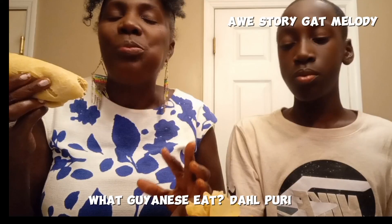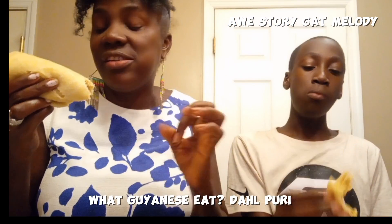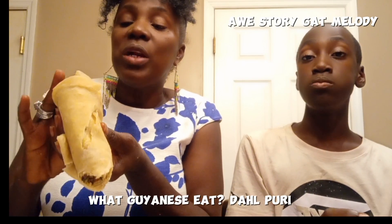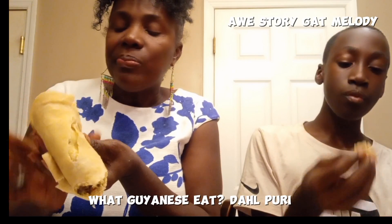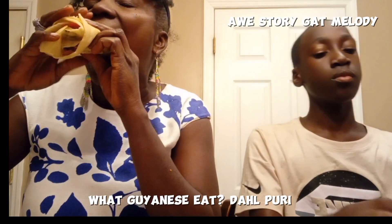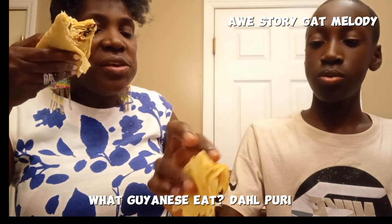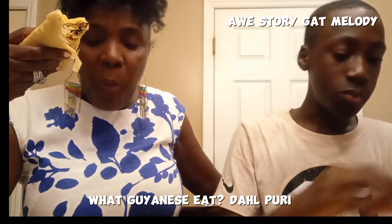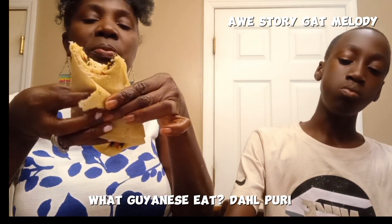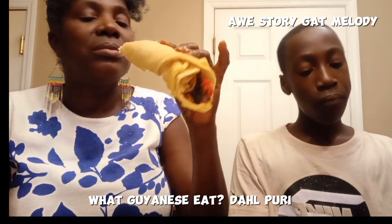Oh my God. I don't know if you're not Guyanese — you might not understand and appreciate this taste. I don't know what to say. I don't even know how to describe it. See that? See the stew in there? How is it, Mikey? Mikey's enjoying. It's good. It's called dal puri, eating with stew.